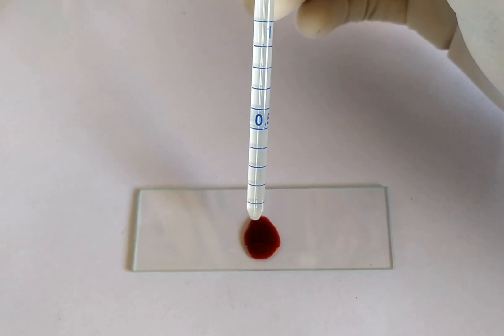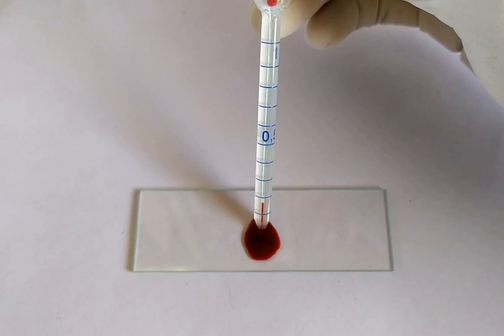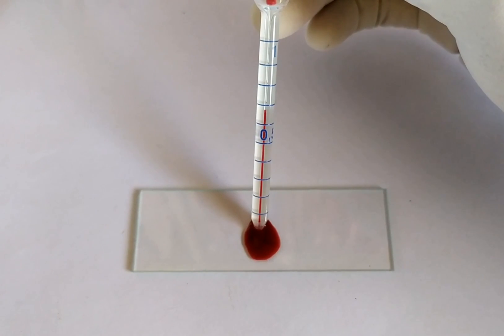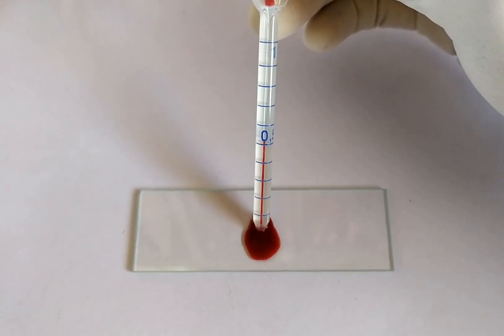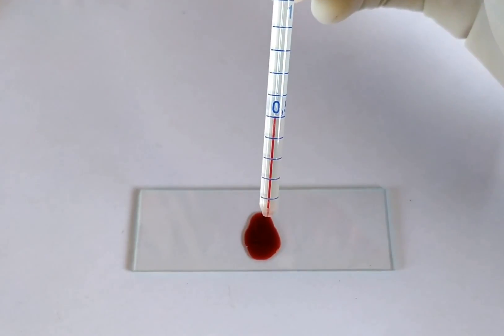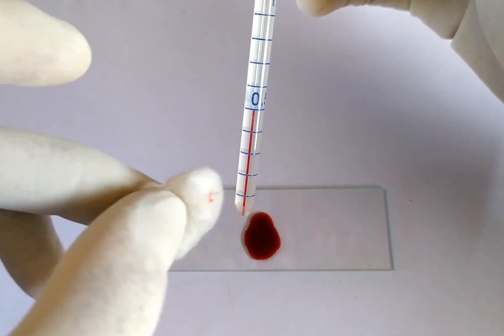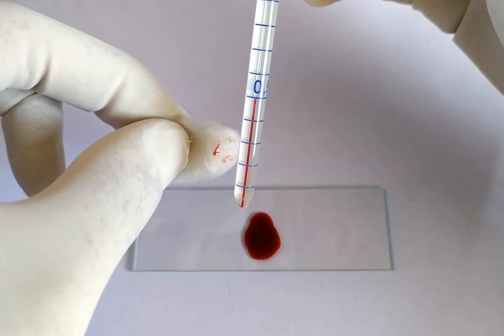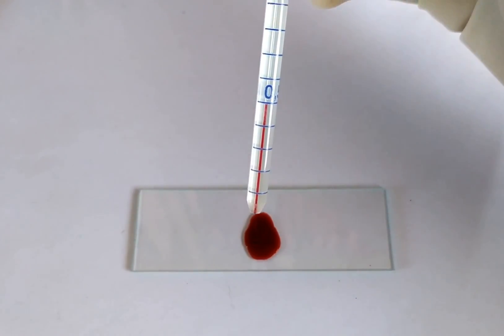Take the RBC pipette pre-cleaned with alcohol. Draw the blood sample till the 0.5 mark using your mouth or a syringe, taking care to avoid any air bubbles from entering the pipette. This step requires a bit of patience and practice. If you happen to suck the blood beyond the 0.5 mark, you can either use a clean filter paper to carefully blot out excess blood from the pipette tip, or carefully blow out excess blood using a syringe until it reaches the 0.5 mark. Once done, carefully clean the excess blood sticking to the outer sides of the tip of the pipette using cotton soaked in alcohol.